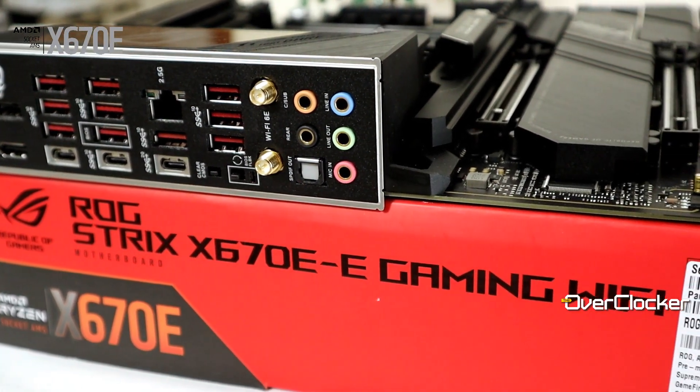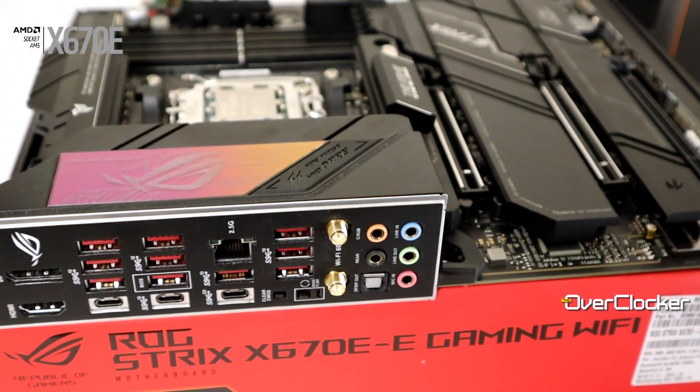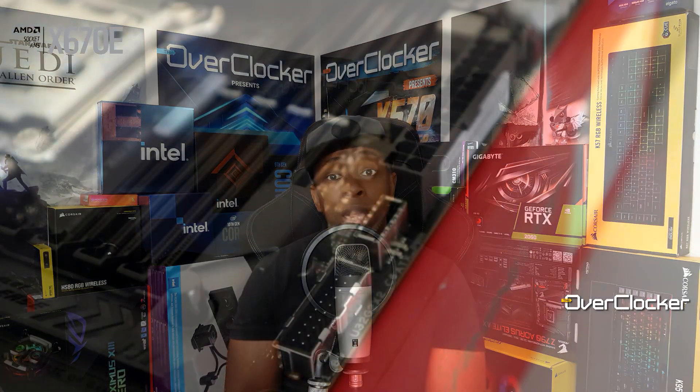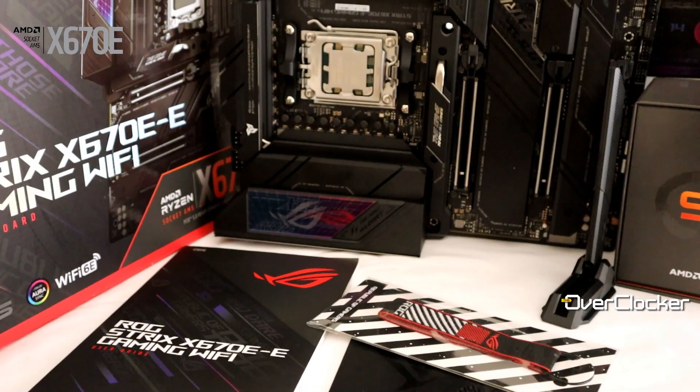Three of those are Type-C, one of which is 20 Gbps and the rest are 10 Gbps. None of that 5 Gbps situation you get from other motherboards that cost more than this one — it's all 10 Gbps on the rear IO. If you need an additional 20 Gbps port, you do have one as a header option for the front IO. A lot of competitors offering this kind of connectivity actually cost more than this one.